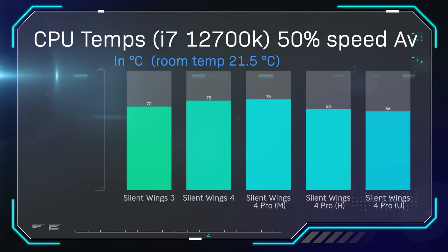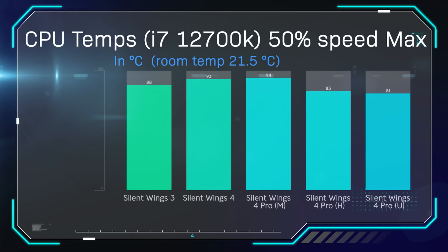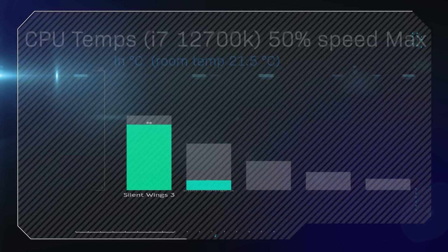In the first test, we run the processor with fans at 50% speed to see how fans perform at lower speed. Room temperature is 21.5 degrees and tests run for 30 minutes using Cinebench. The Silent Wing 3 is actually quite cool — a lot cooler than the Silent Wing 4 and the Silent Wings 4 Pro running at medium speed. But as soon as you put the Pro on high or ultra speed, the temperatures drop. Looking at maximum temperature rather than average, the Silent Wing 3 outperforms the Silent Wing 4 and Pro 4 on medium, but high or ultra speed on the Pro does improve results.